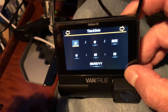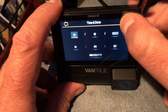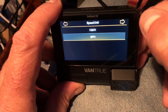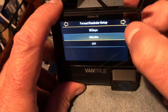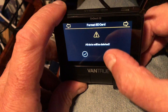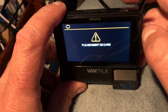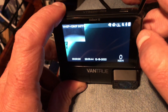Setting date and time — one of the things I found was you can't set the GPS location in the app; it can only be done on the camera itself, which I think is a slight oversight in the application you install on your phone. But it's not a big deal because you've got a touchscreen, so it's not end of the world.